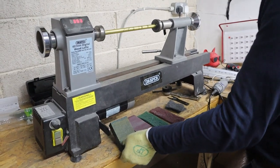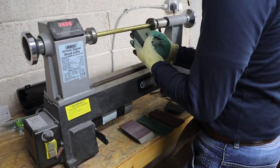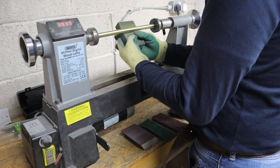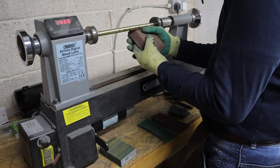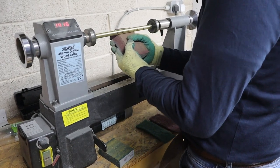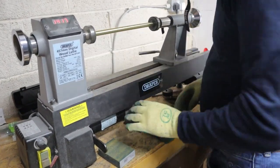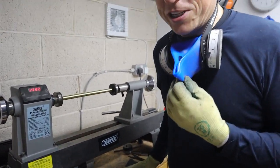All right, here we go. Everything is in fours for the moment. Starting with the 100 grade.